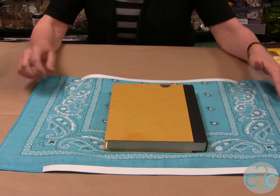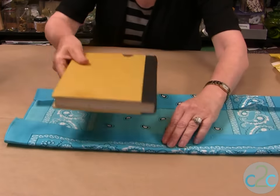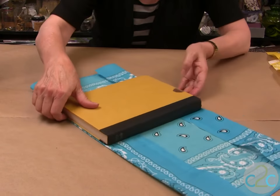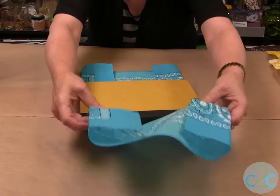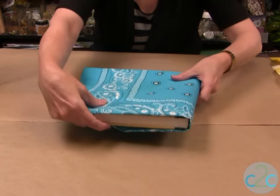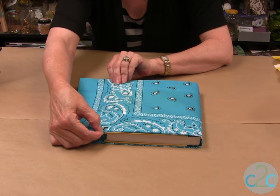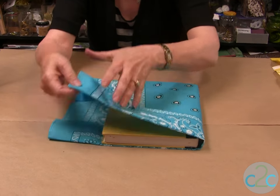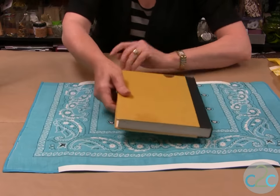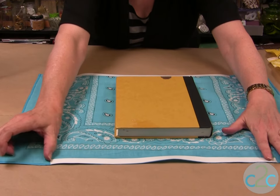Now you need to do some measuring. First, make sure it's going to cover the book from edge to edge, and then make sure that when you come over, you measure exactly how much you have from here to here. When you do your book cover, you do not want to put the peel and stick tape all the way to the end — on this particular one I have about three and five-eighths inches.